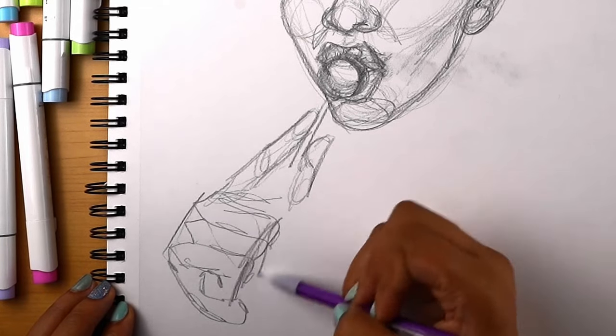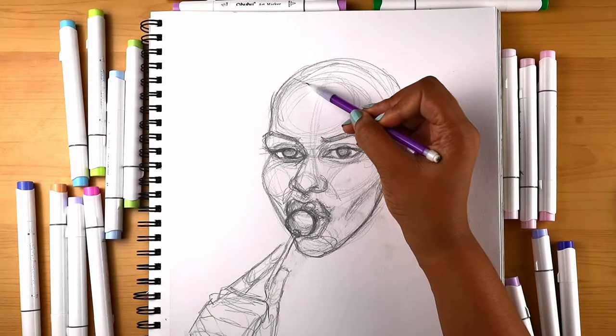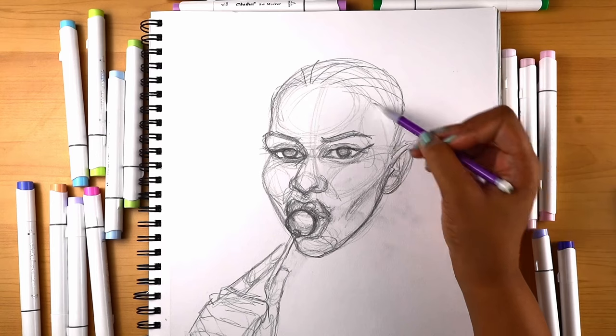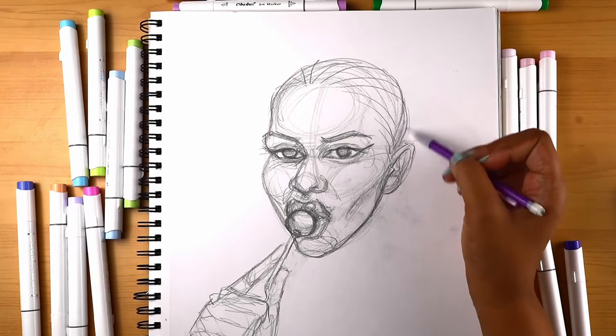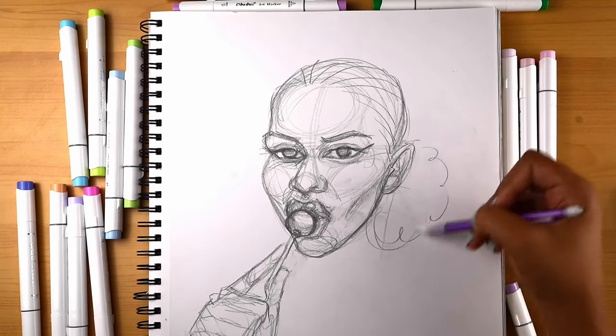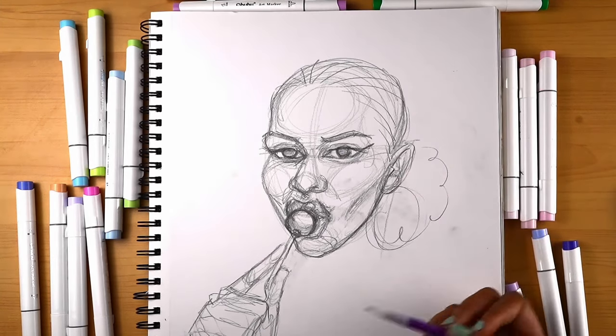I think I might do some braids — I'm feeling braids. Maybe we'll do a little puff, some little hoop earrings. Alright, three, five. Boom.